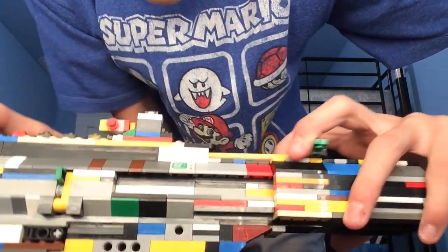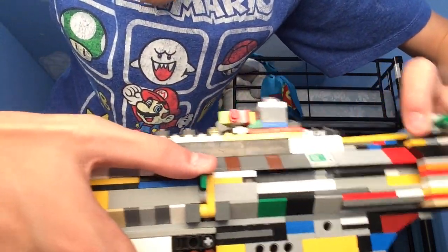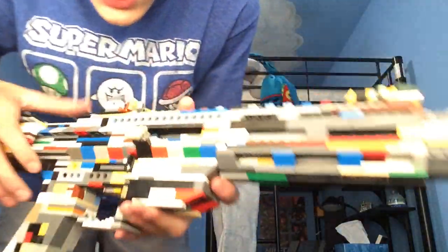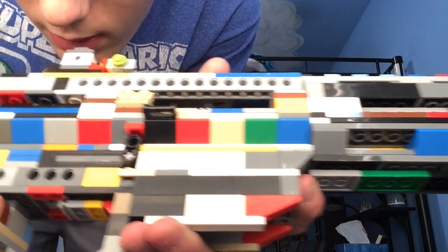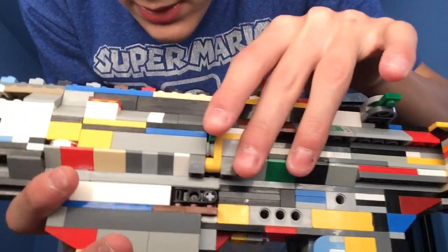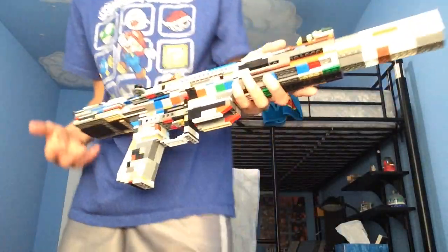When you pull the charging handle back and pull it out at a certain point, it pops out a bit. If you look at this from the ejection port, the bolt is locked back. You can move the charging handle forward, and the bolt is now locked forward while the charging handle is set forward. When you press this button — I'm going to put my finger in the ejection port so it doesn't slam, because that can break it — it lets the bolt move. That is my absolute favorite feature of this gun.